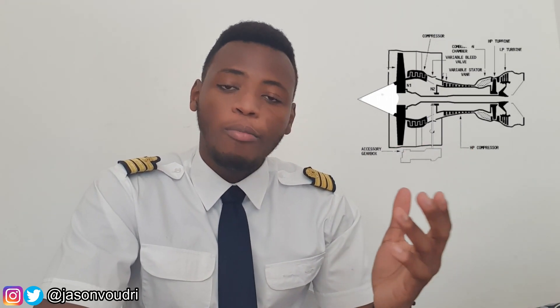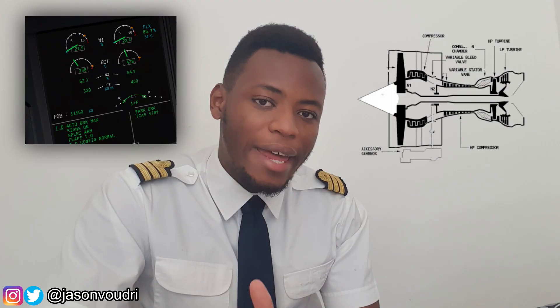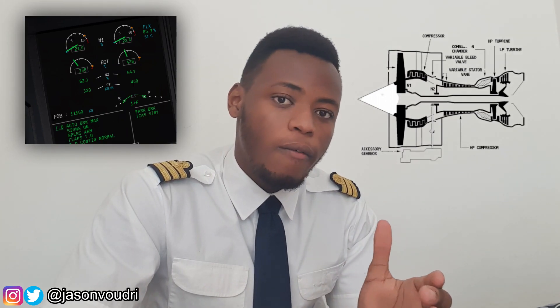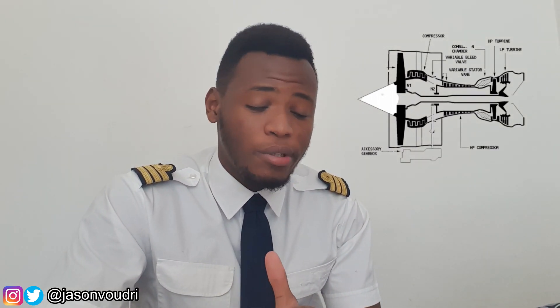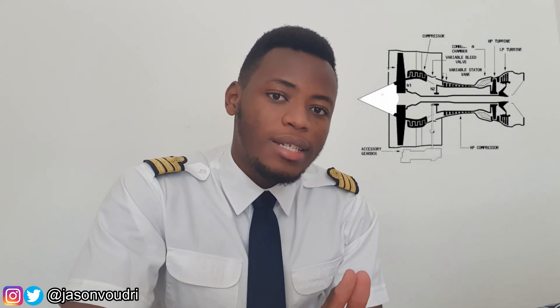If you're an aviation enthusiast or have flown planes, you've probably heard about N1 and N2. N1 represents the fan speed — the low pressure part of the engine — expressed as a percentage of the maximum speed of the fan. N2 is attached to the high pressure rotor and indicates the percentage of its speed.